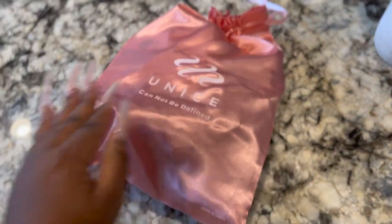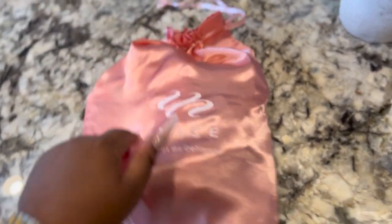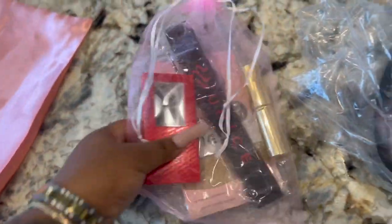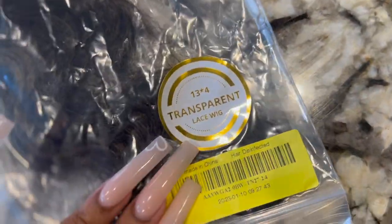Best friends, welcome back to the channel! Eunice is sponsoring this video — thank you for sponsoring and giving me this bomb wig to try, because I actually love this color on me. This is the packaging: it is transparent lace, 24 inches.